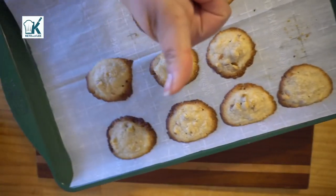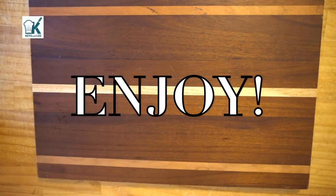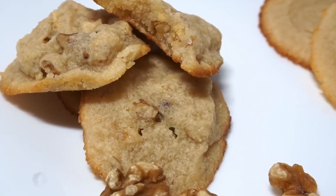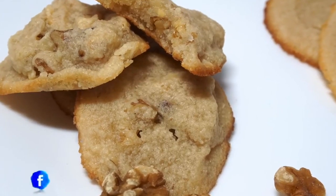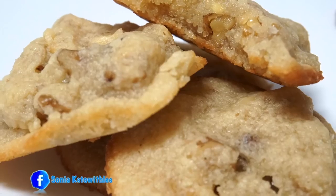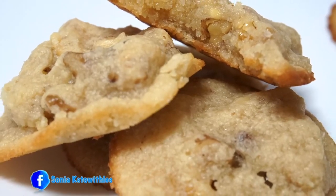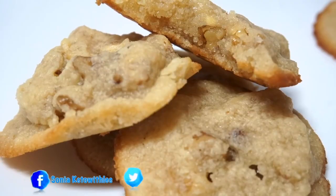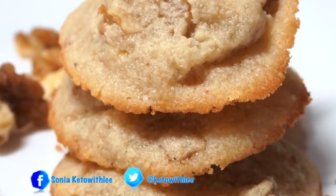Just keep an eye on that oven and always check at midpoint. Now all that's left to do is eat them! Don't forget to visit my website at www.ketowithlee.us for the full recipe and the macros. Thank you all for your support and thanks for watching how I keto — see you next time!